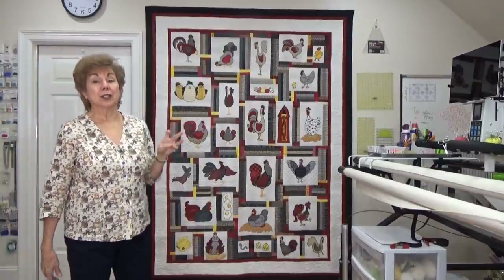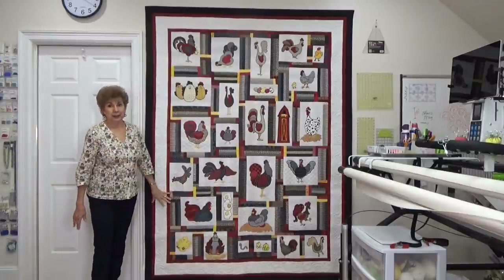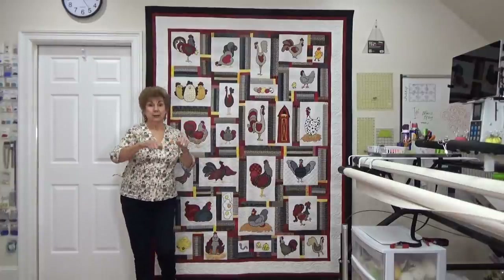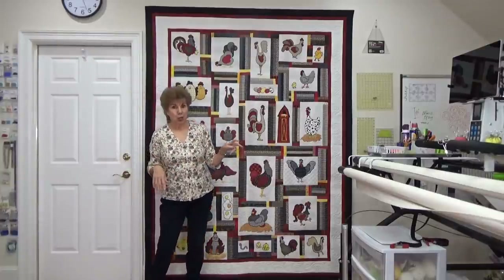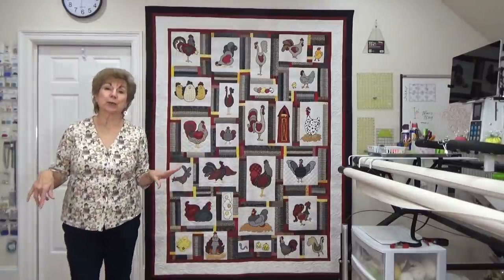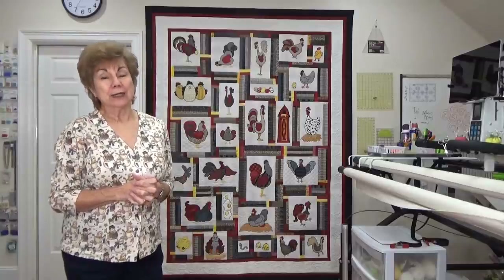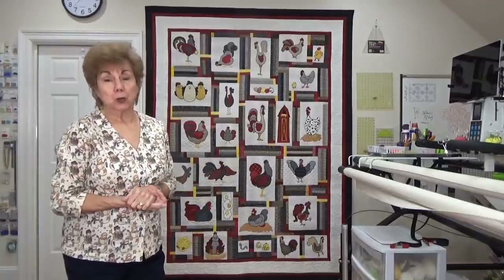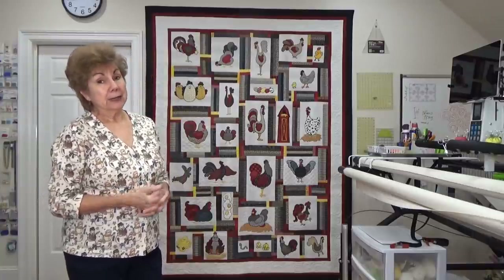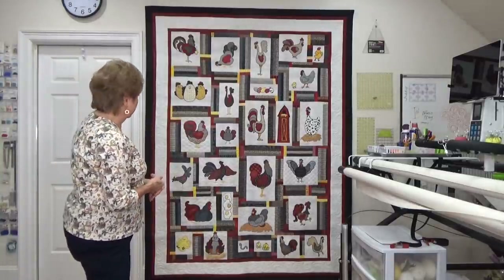I did not own the computer yet when I made this quilt, so all of the quilting on it was done freehand with my long arm. Isn't that something? I love this quilt. The quilt pattern is called Chanticleer and Friends — evidently Chanticleer is some famous rooster or something — by Nancy Barrett. You probably can still buy the pattern. It is a wonderful pattern.